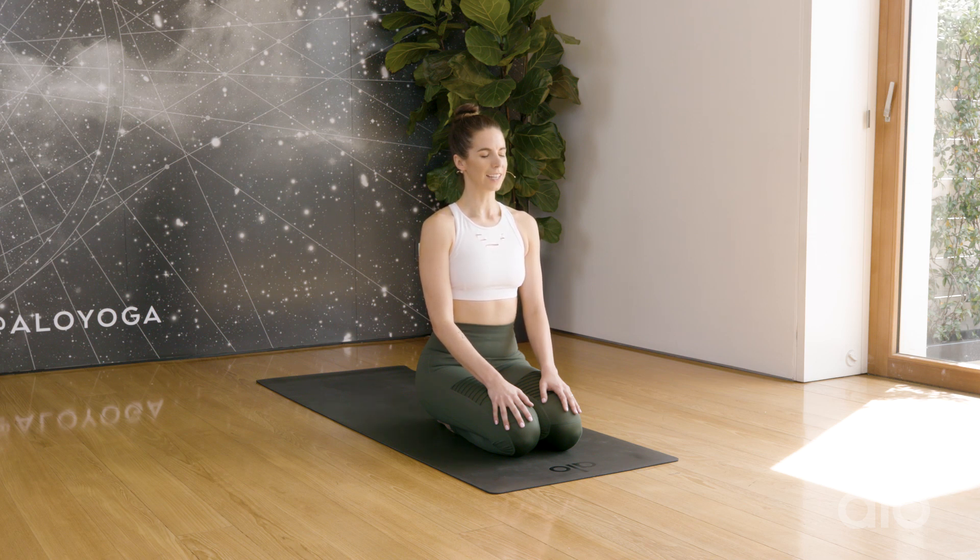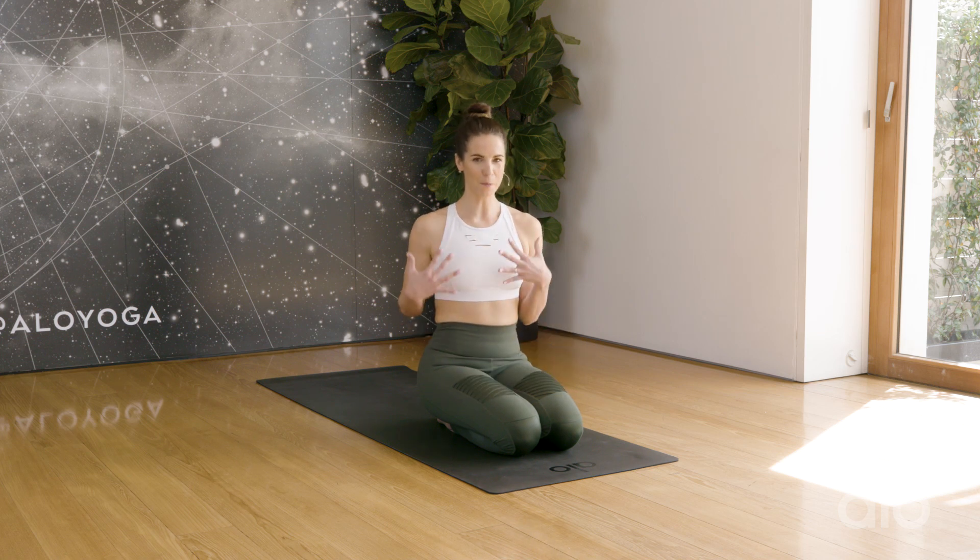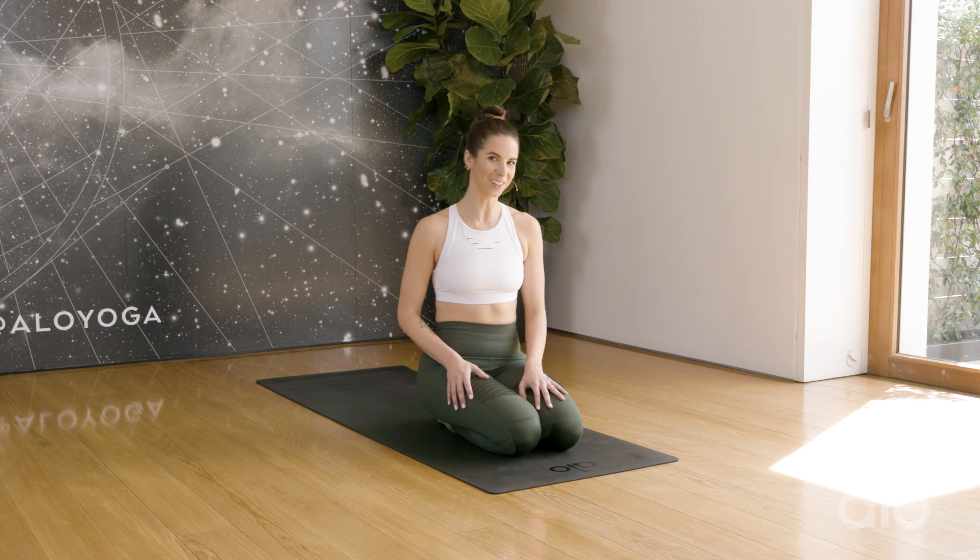Very nice. Slowly start to blink open the eyes. Keep this theme, this mantra, in the back of your mind as we move throughout our practice. Peace begins with us on our mats, and then we can take that out into the world individually and collectively and change it to be a better place.